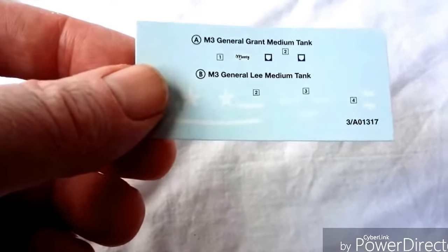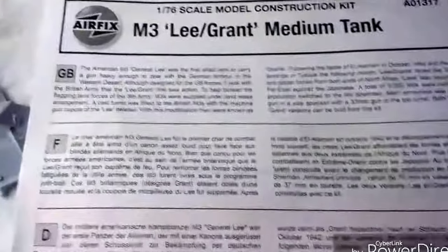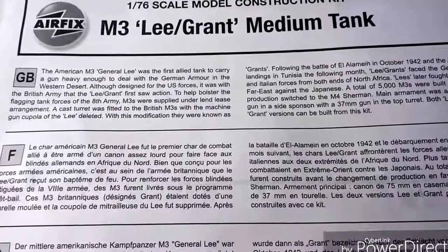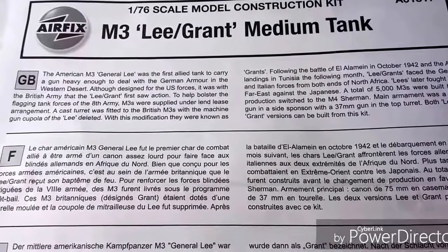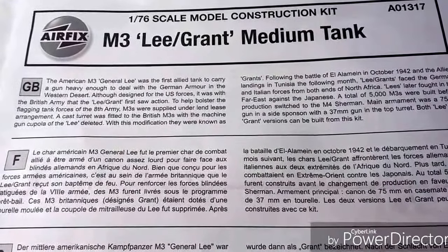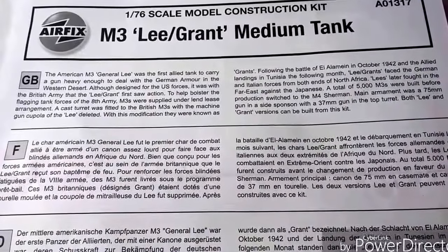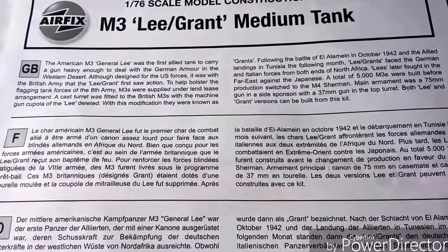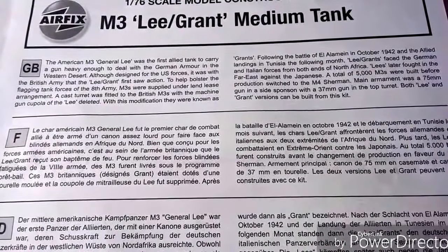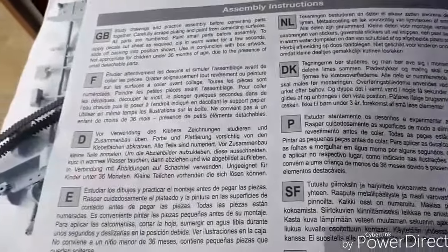The decals are pretty well registered and very decent — fairly basic as always, but accurate to what they're trying to represent. You'll also see the M3 Lee turn up in the movie Sahara — the late '80s/early '90s remake — where the tank crew broke down in the desert and defied a lot of Germans. That's why we're building this one today, as it's one of his movie projects.